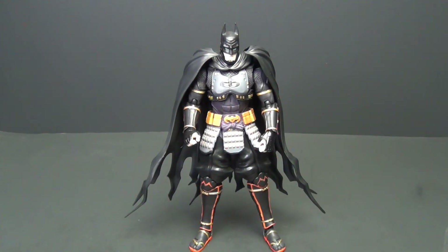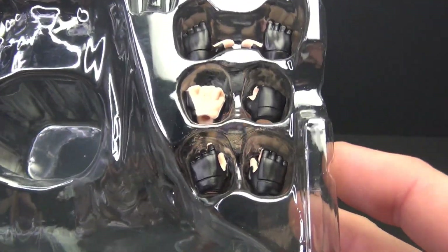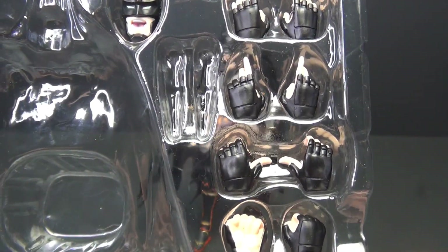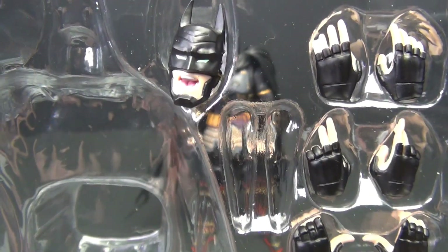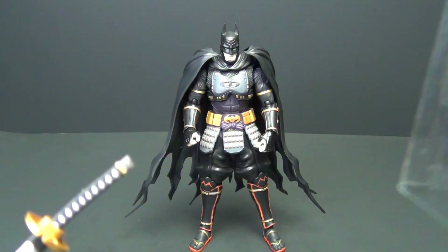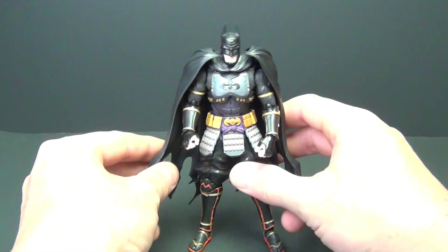Here is our Ninja Batman out of the package. Let's look at the accessories. We've got some extra hands — extra grip hands, fist hands, sword hands, pointer fingers, and some more open hands. We also have a screaming Batman head, and of course his sword with the sheath. Quite a few accessories — pretty standard for S.H. Figuarts, but still nice to have a good assortment.